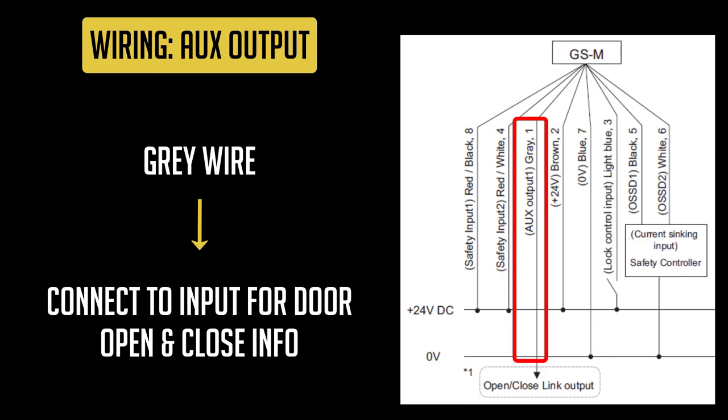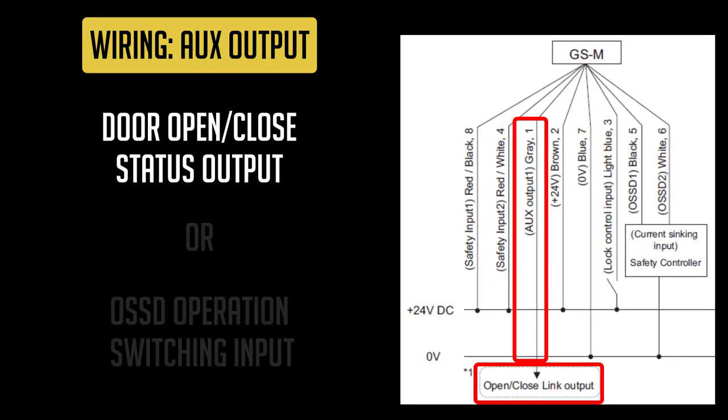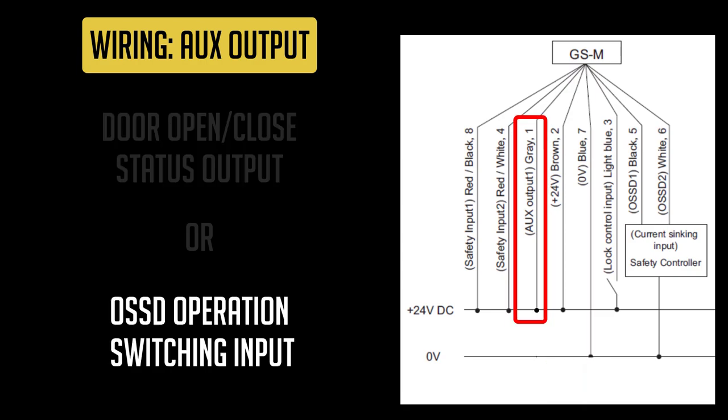The last wire to cover is the gray wire, referred to as the aux output. Its primary function is to act as a status output that lets you know when the door is opened or closed. Its second function is to act as the OSSD operation switching input. Although the gray wire has two functions, it will never do both at the same time. You can either use the gray wire to receive door status information, or you can use it to switch the operation of the OSSD.